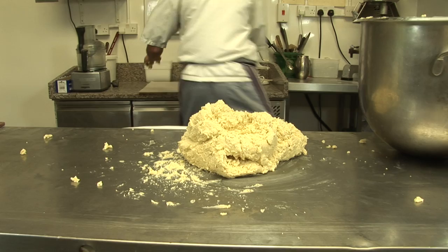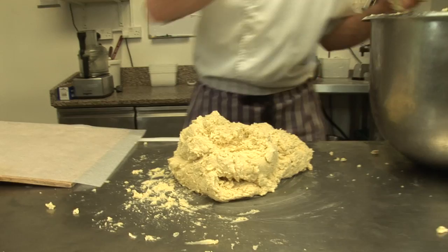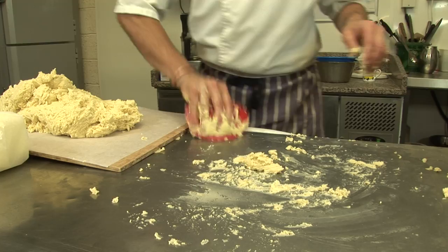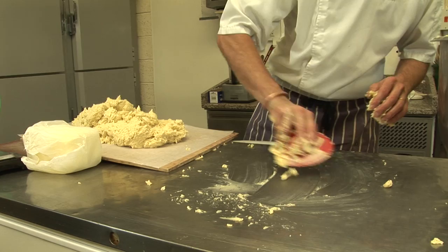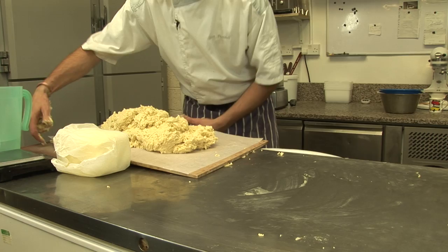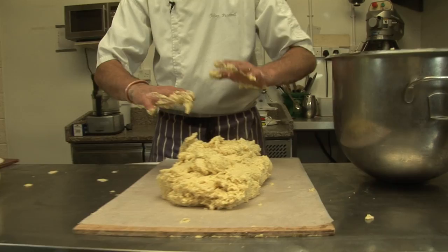On the tray. This is super super soft — you have to make it the day before to use it. Then cling film it, let it set in the fridge, and tomorrow morning you can do something with it. That's all.